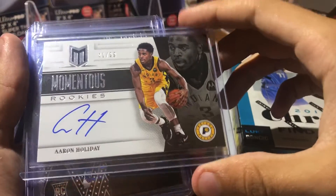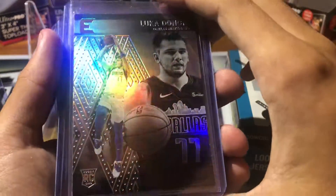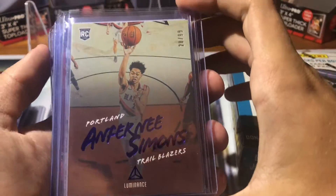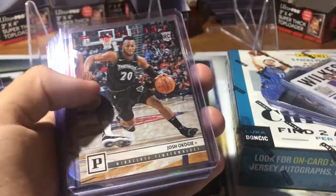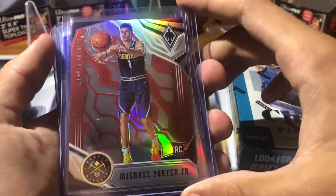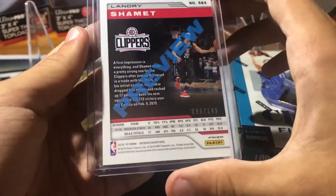So what I got: an Aaron Holiday rookie auto from Momentum, a Luka Essentials rookie, a Luka Luminance rookie, Anthony Simons at 99 Luminance, Jamal Wilkes auto — that's the Chronicles auto. The Koji rookie at 99. Got the Phoenix. Got a red Michael Porter Jr., which is sweet. Wendell Carter blue. I have an orange Shamit — really sweet.